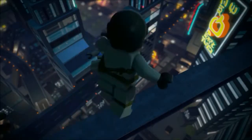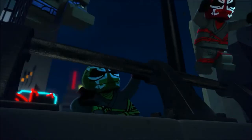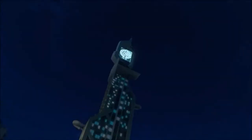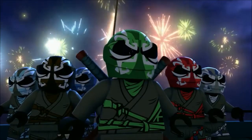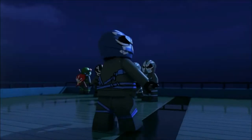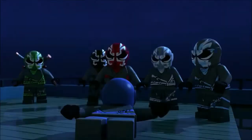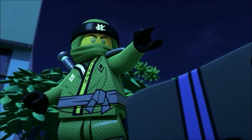It's not the ninja as far as we know, because you do see Lloyd in the clip — he's the only one of the ninja you do see. That brings up another interesting point: the designs of the ninja have been changed to look more like their Lego Ninjago Movie versions.